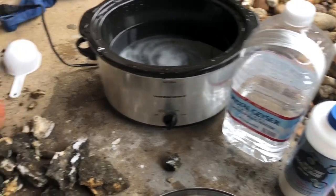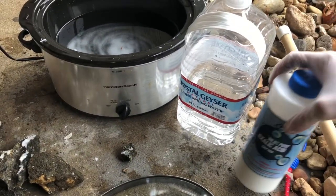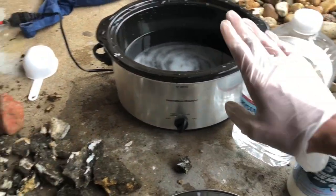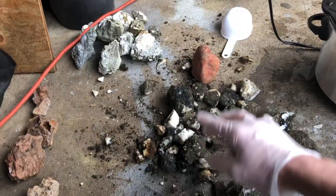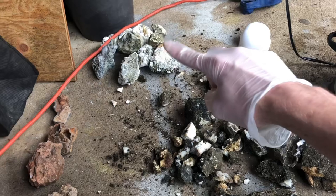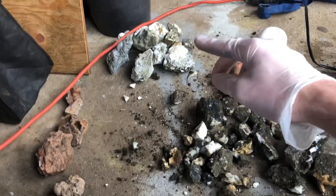Hey everybody, it's Justin from J3 Creation, and today we're going to be experimenting with oxalic acid, a crock pot, some purified water, some zeolite chunks, jasper, and some second soak chunks of zeolite.